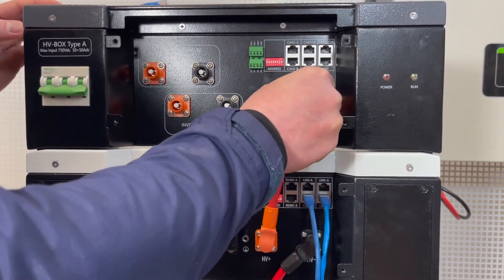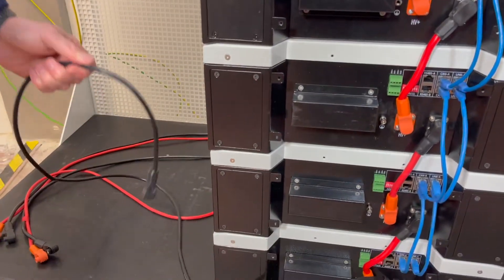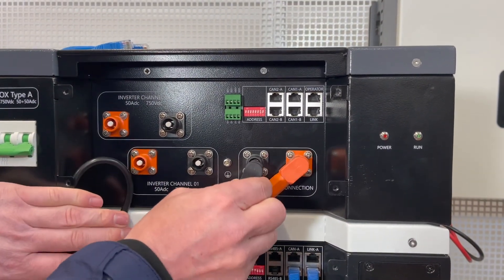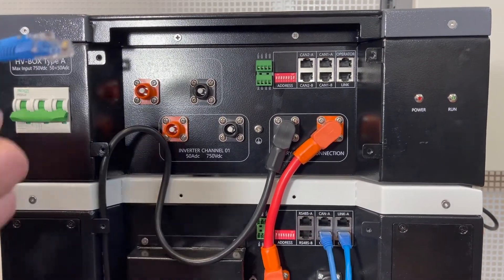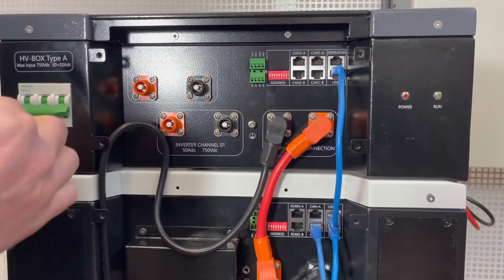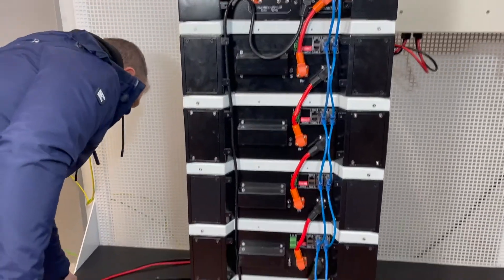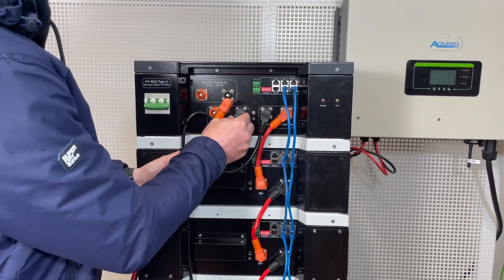Simply connect the cable to the connectors. At this point we need to take the last power cable which connects the last battery of this string to the HV box. Now the only thing that we need to do is connect the BMS communication cables to the HV box and the last battery module. Then connect the inverter cables to the correct ports on the HV box.